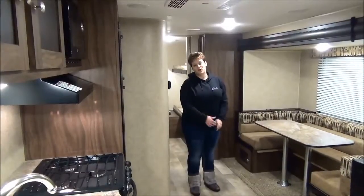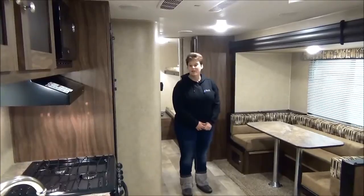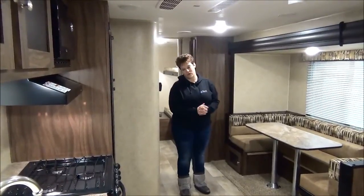Thanks for joining me on this tour of the 2016 Sportsman 314 BHKS. If you have any questions, please feel free to give one of our sales reps a call.